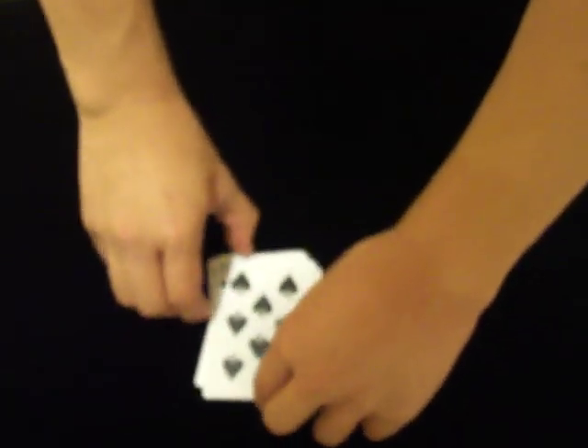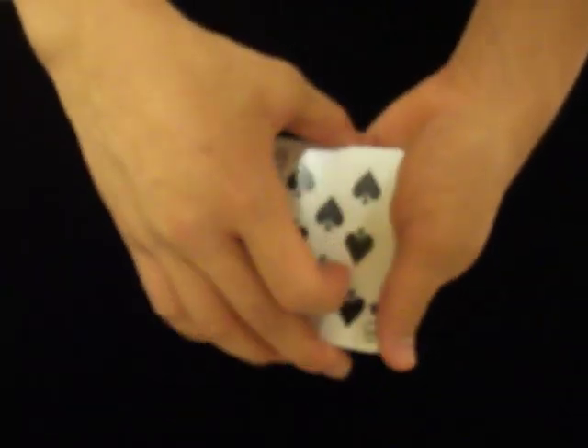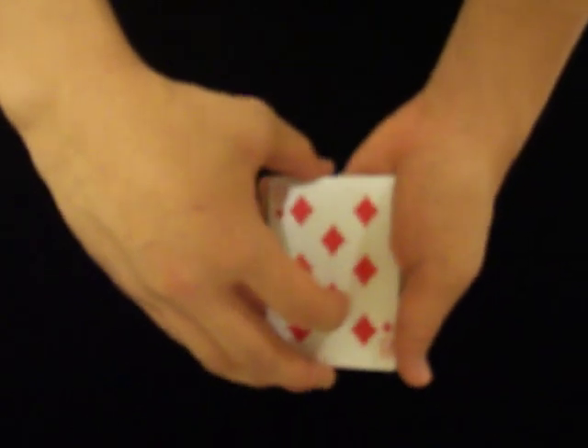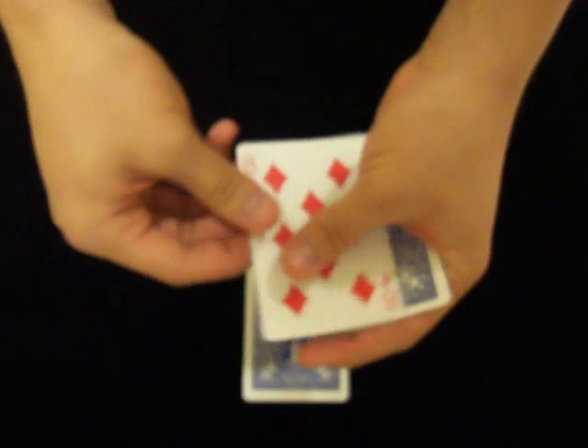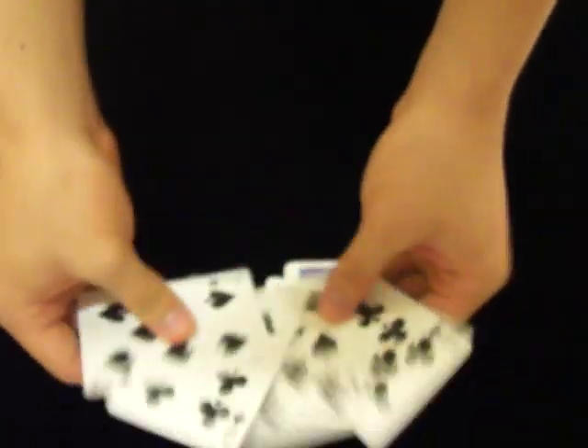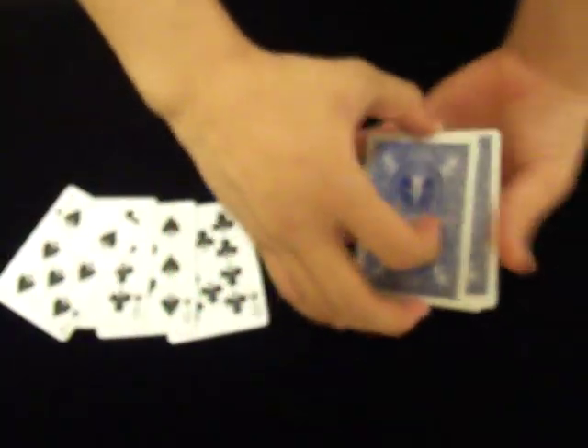Now if you didn't catch it the last two times, this is the one last time you might have a chance. One, two, three, four black cards and four red cards. The blacks are going to go on the table while the reds go in my hand. On the count of three — one, two, and three. We have all four black cards rise to the top, just like this, and one, two, three, four red cards just sunk to the bottom.